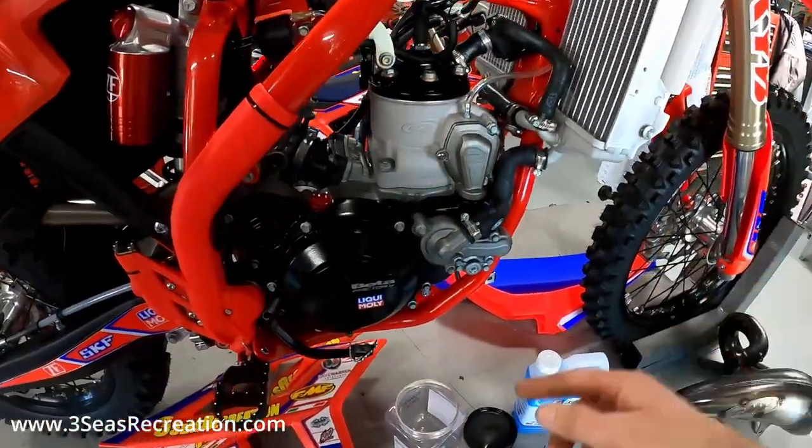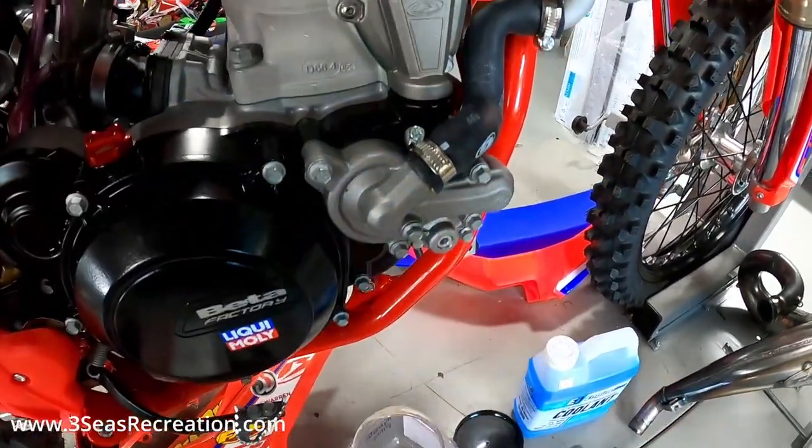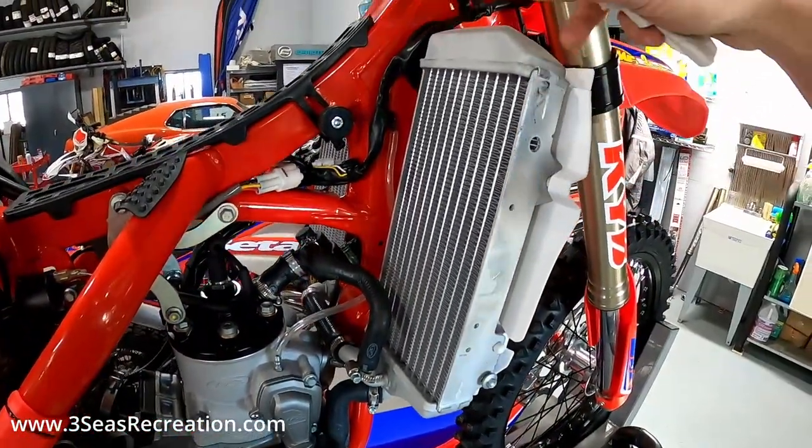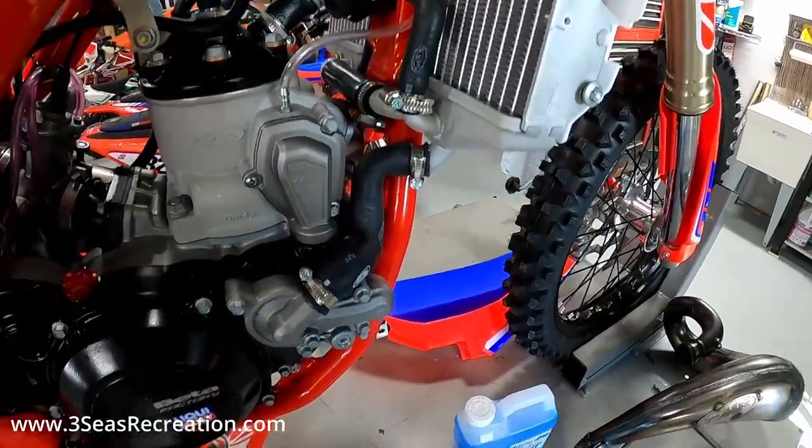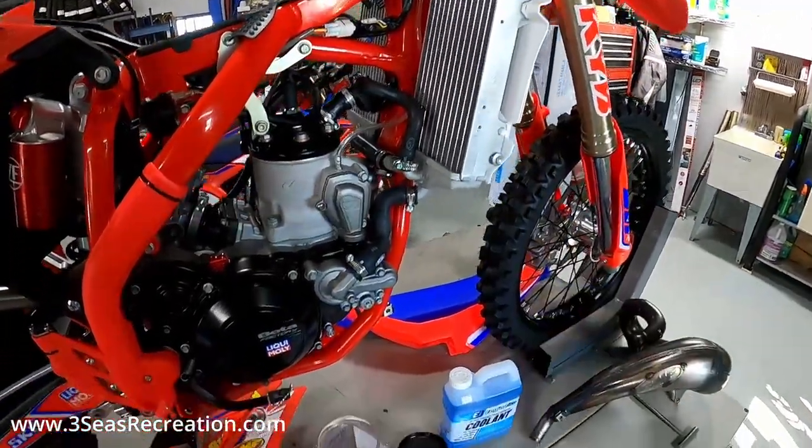To do that, the first thing we're going to do is drain the coolant out. We're going to pop both radiators out, get them out of the way, and then we can take these hoses out. It's a pretty simple job, but if you've never done one it's cool to have a video to watch along.